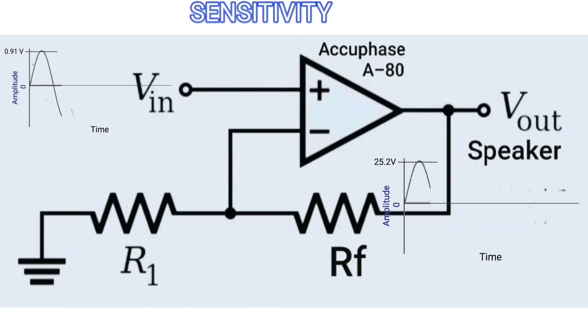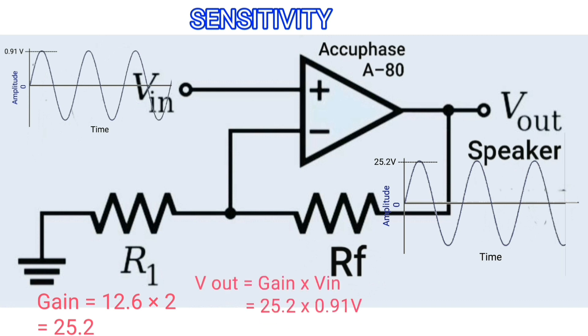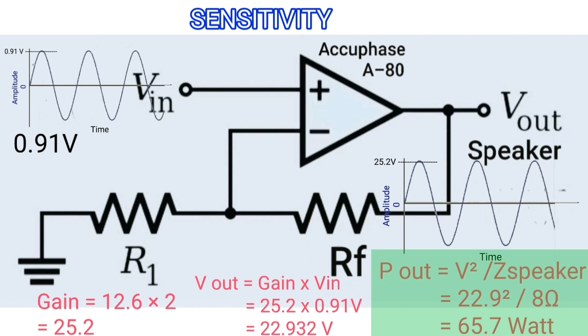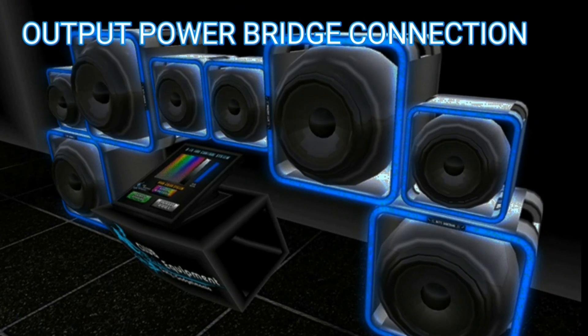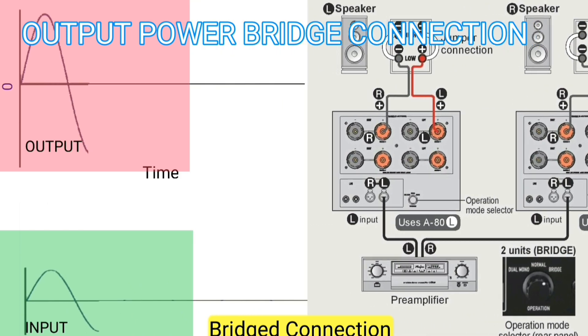The gain of this power amplifier is 25.2 times, with an output voltage of 23 volts AC, giving us 65 watts per channel output power. The Accuphase A80 can produce 2,062 watts of output power in the mono bridge version.